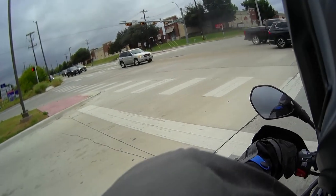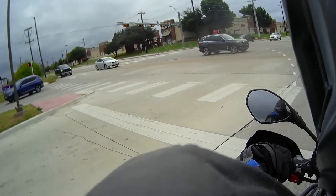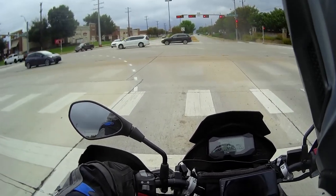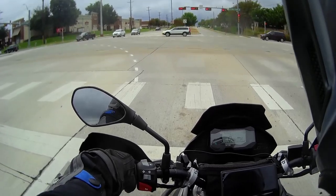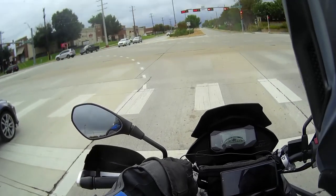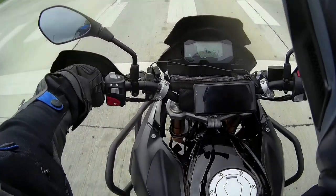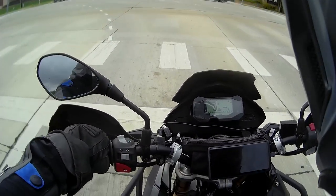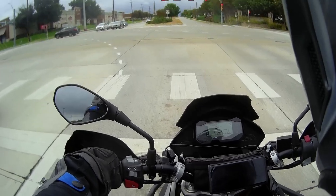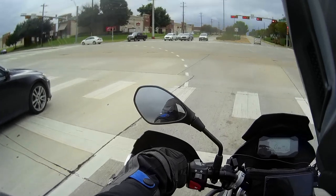Hello guys, welcome back! I'm on my way to Casey's for a shakeout run. I got all the accessories fitted up on this bike now — I got the crash guards, the rack for the bags, the bark busters hand guards, a USB setup to charge my phone, and a pigtail for the battery tender. I think I'm all set to go off-road.